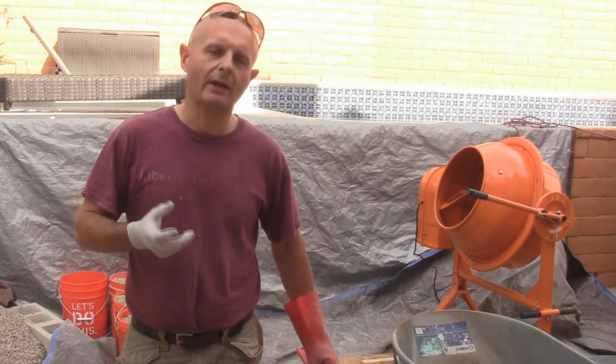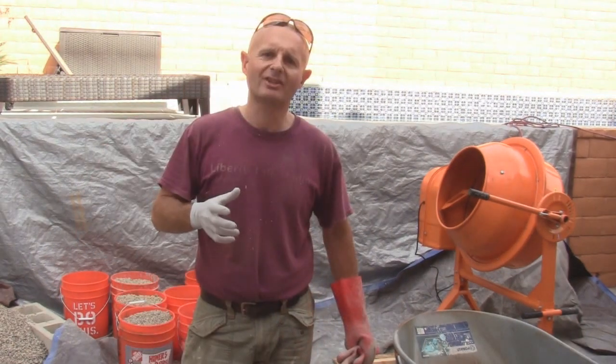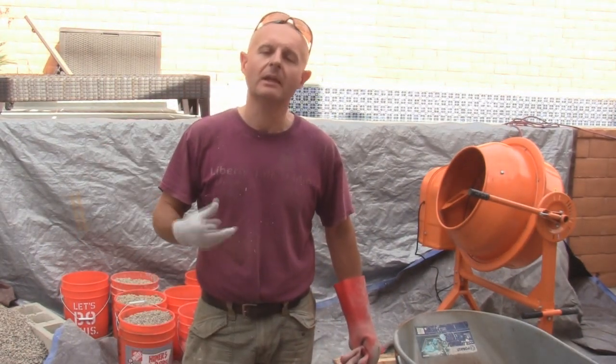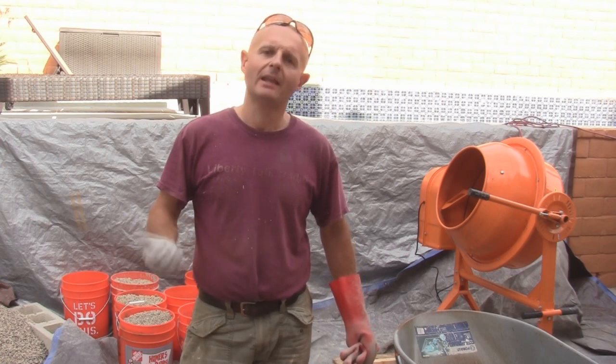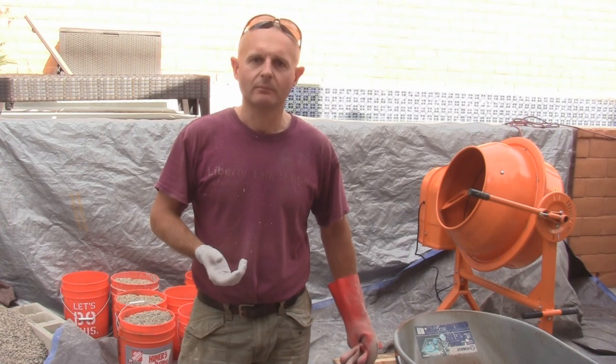I'm going to start with about one and a half gallons of water. I'll first add half the total water, then the crushed stone and mix it up, then put in the sand and Portland, and finally add the remaining water.